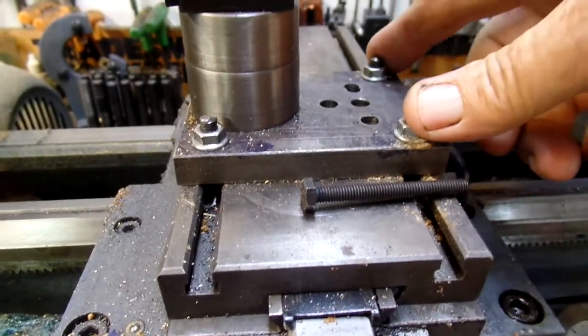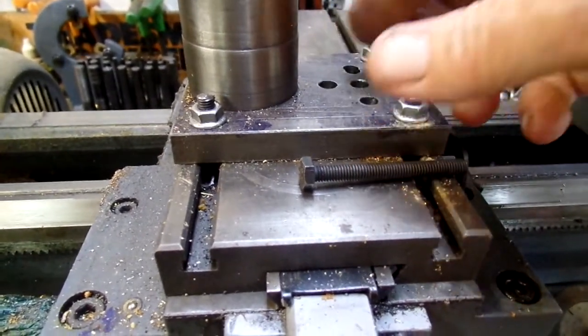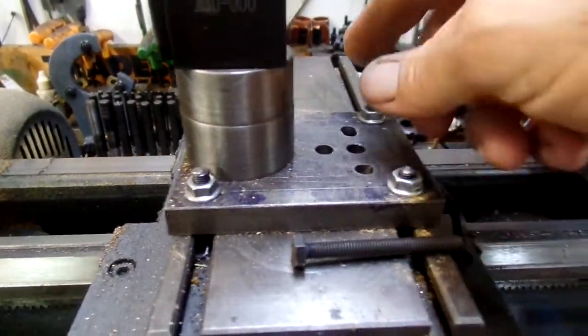As far as this goes, this isn't aligned to any hole in the thing like the original compound, so it can go anywhere. Just loosen the bolts and put them where you want it.